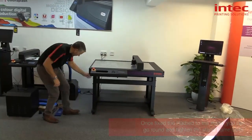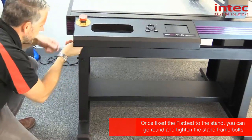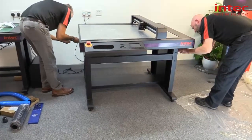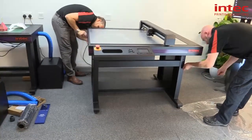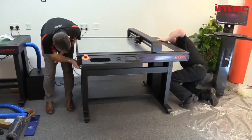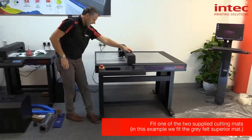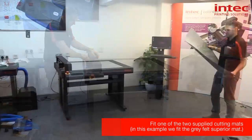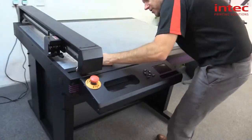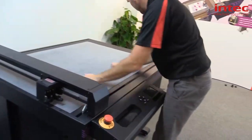Now we've tightened the unit to the frame, we can go around and tighten up the frame and lock it up. Now I'm going to move the head back. We're going to place the mat on — just be careful that you don't hit the head as you're sliding it into place — then push it down into the corners so it sits flush.